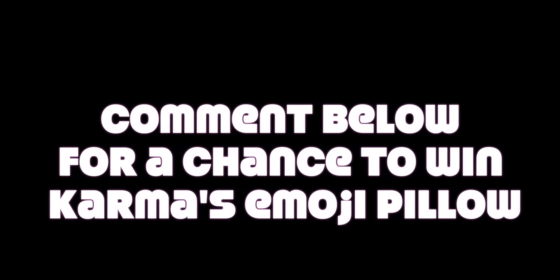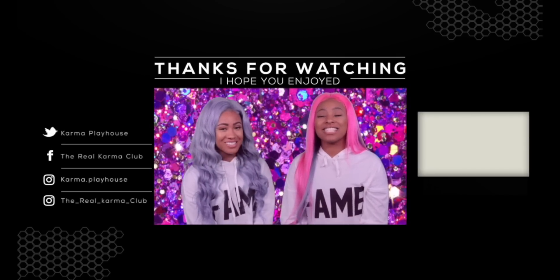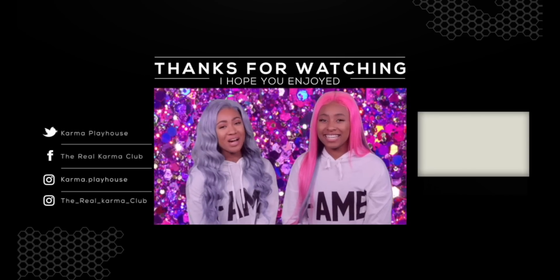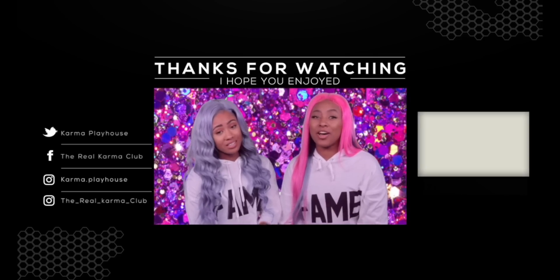If you enjoyed this DIY, please like, comment, share, and subscribe. Don't forget to turn on your bell notifications so you get a ping every time we post. We love you guys and we'll see you next time on Karma Playhouse. Hi, I'm Kirsten, and I'm Misha Michelle, and you've been watching Karma Playhouse. If you like challenges and DIYs, remember to watch more of our videos and smash the subscribe button below!